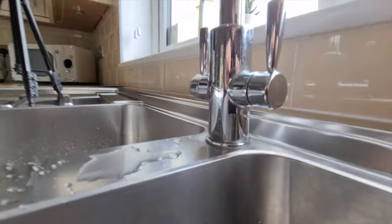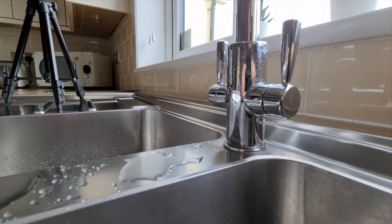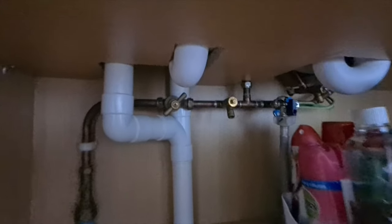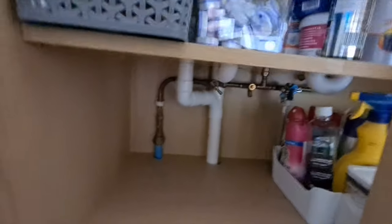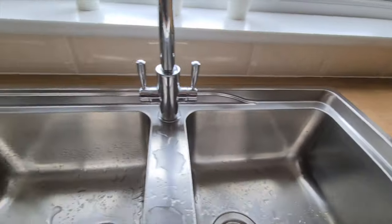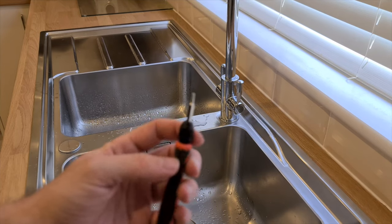I think it's a T8 bit underneath here that we'll need to unscrew. As you can see it's loose already, so we'll turn the water off and try to unscrew it — it's easy to access under the sink. We'll turn the water off and let it drain. I've got my T8 bit ready.